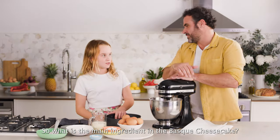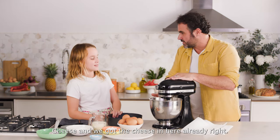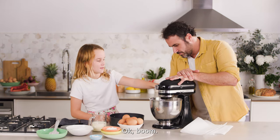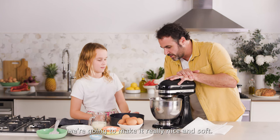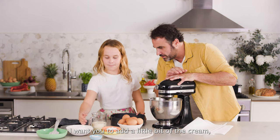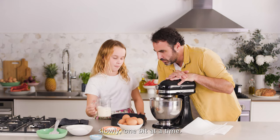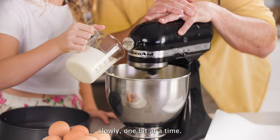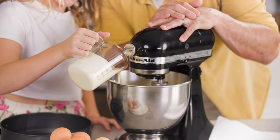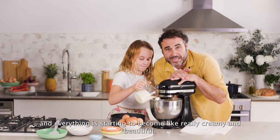So what is the main ingredient in the Basque cheesecake? Cheese! And we've got the cheese in here already. So what do we do now? Mix it up. So while we mix it, we're going to make it really nice and soft. And now I want you to add a little bit of the cream — slowly, one bit at a time. Everything starts to come really creamy and beautiful.